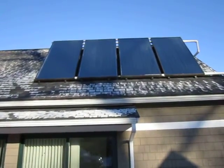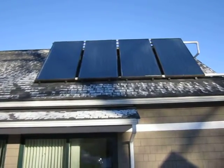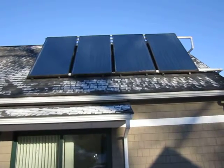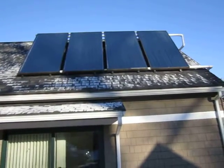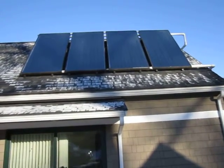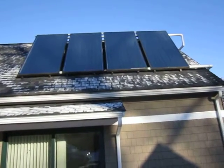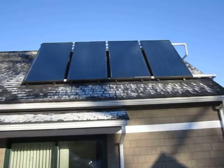Ta-da! Every solar heater's dream — full sun. I'm hoping these panels get up close to 100 degrees today. If the sun stays like this it very well could, and that's what makes it all worthwhile for these panels — days like this.